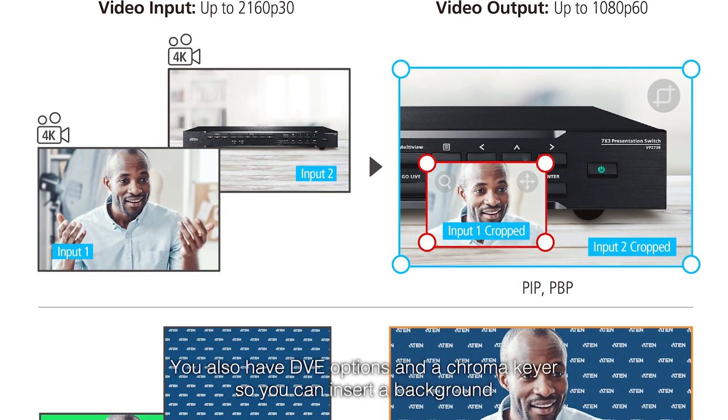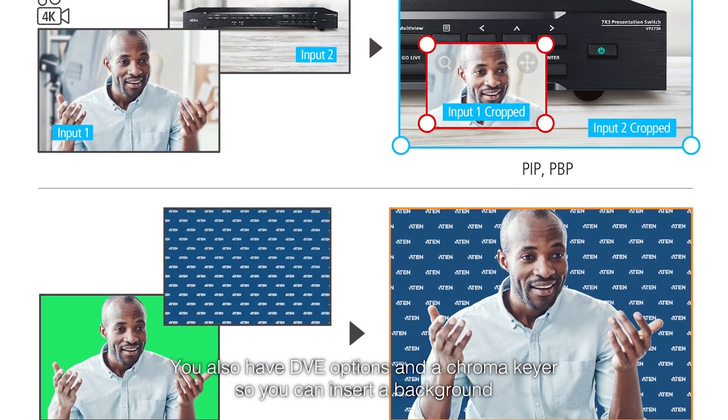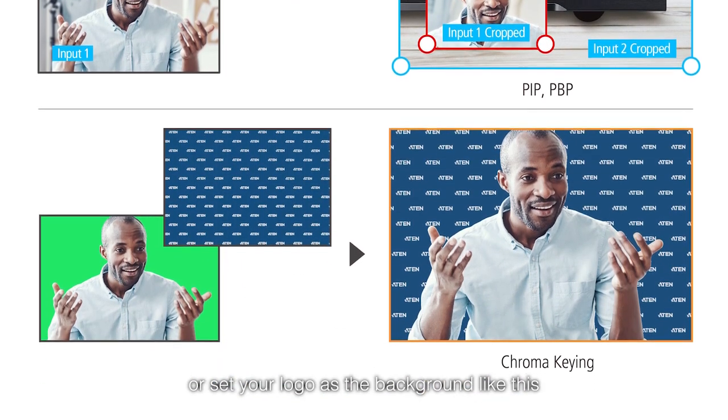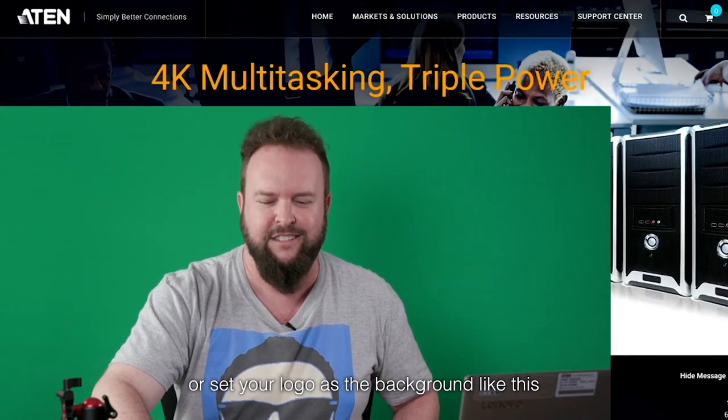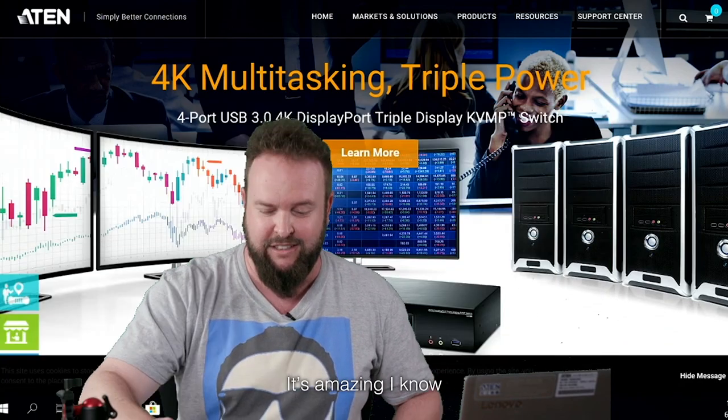You also have DVE options and a chroma keyer so you can insert a background or set your logo as a background like this. It's amazing, I know.